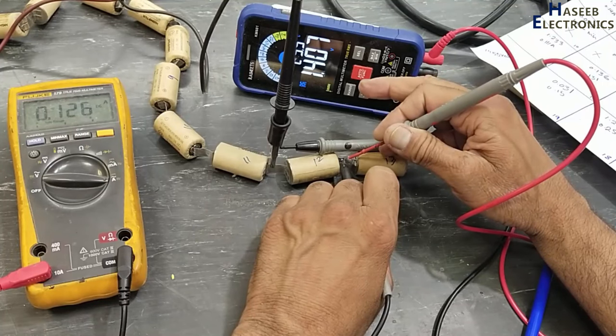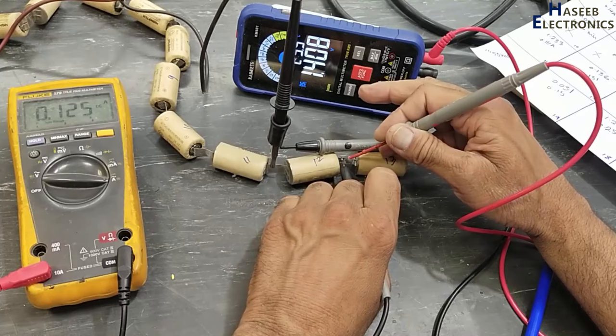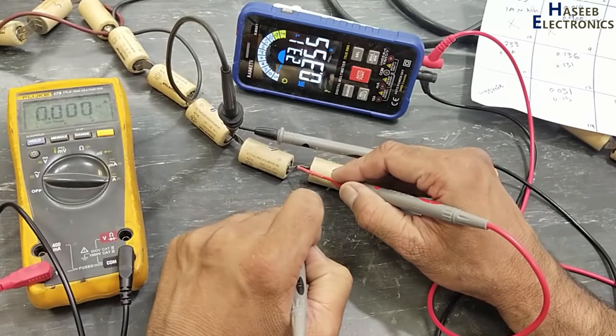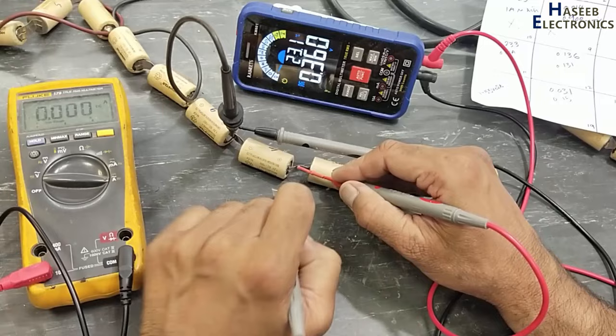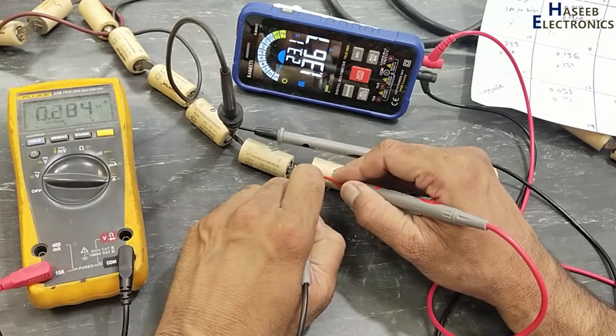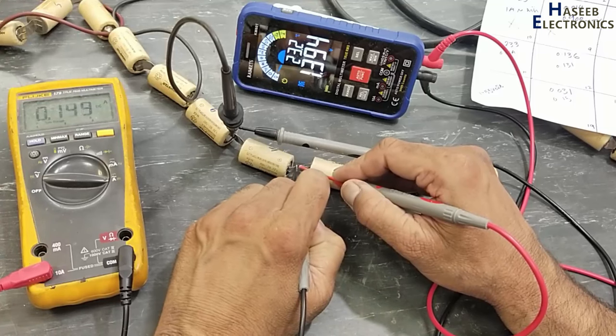Battery number 10: from 0.13 volt it jumped to 1.4 volt, so this cell is dead. Voltage 0.35. Now I will connect the power supply. Yes, this is a bad response for any battery.